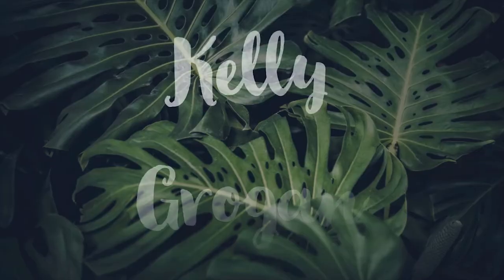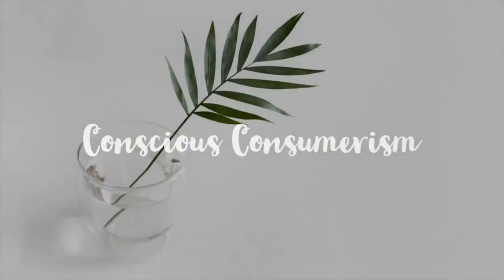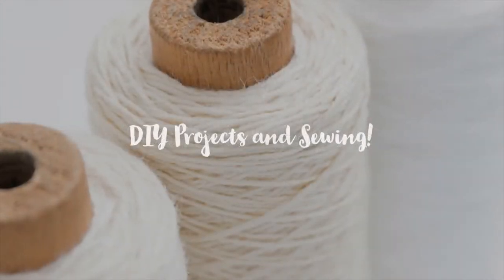Hey guys, my name is Kelly. Today I'm bringing you another Face Boss tutorial.